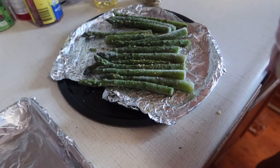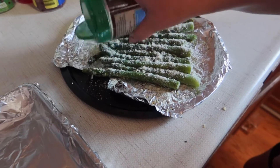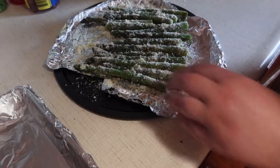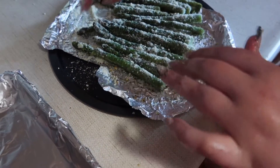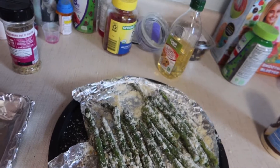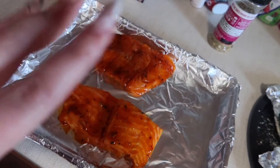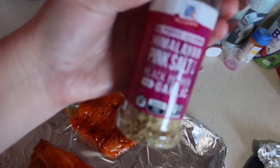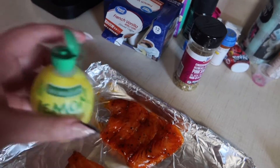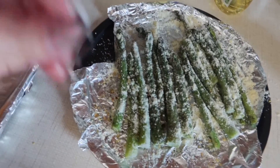I'm going to mix them together again and then top them off with some parmesan cheese. Here's the layout — this is the salmon, and over here is the asparagus. I was going to just use the seasoning like I showed, and I do just the top part. We also use this lemon juice instead of regular lemons — we just pour it on top of the salmon, and I also put it on the asparagus. It tastes really, really good.